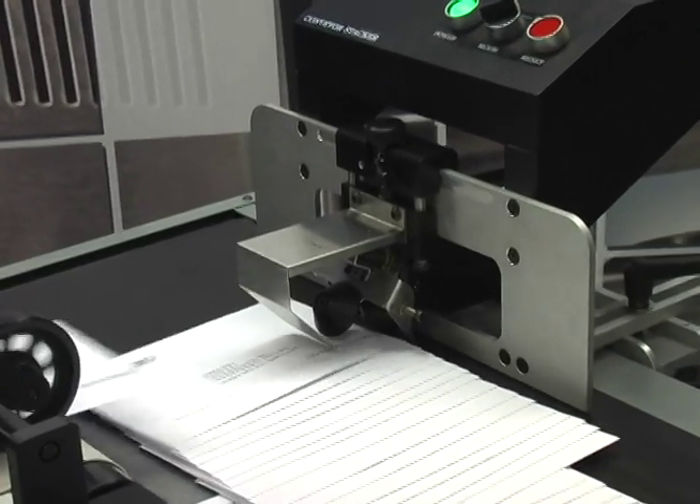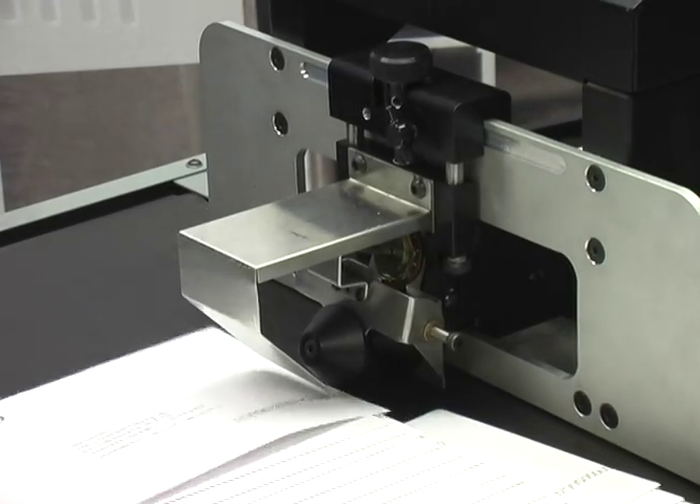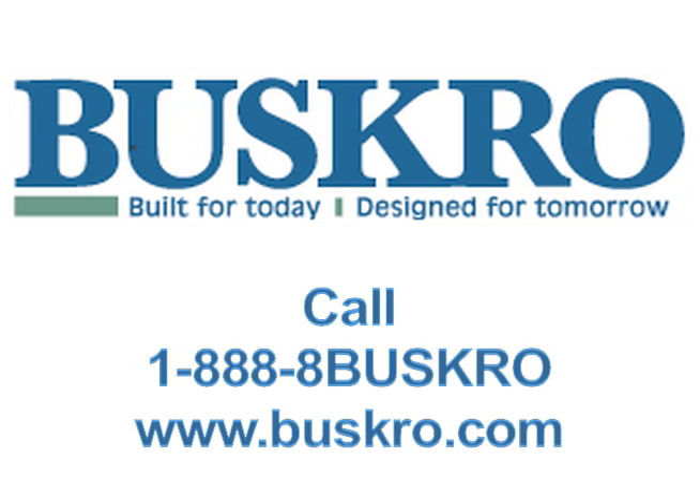To order the CSM, simply speak to your Busgrove sales representative and ask for a BK160 upgrade form, or call 1-888-8-BUSGROVE for further information.